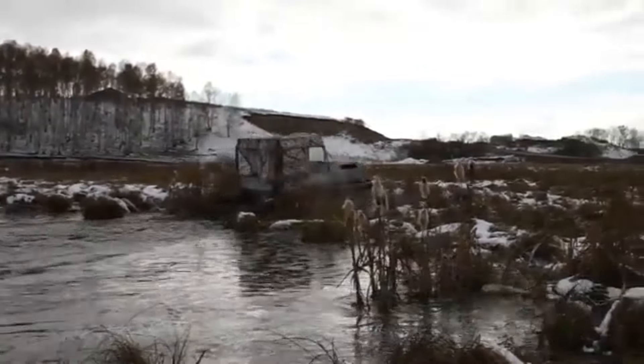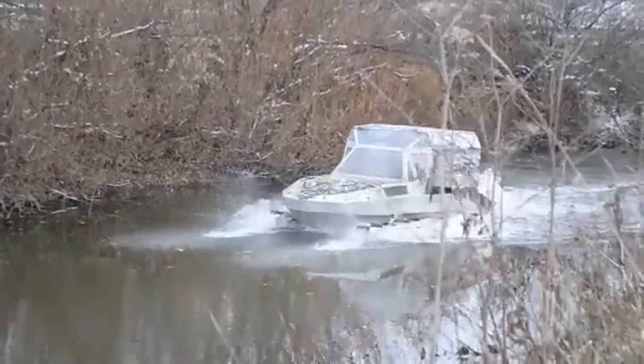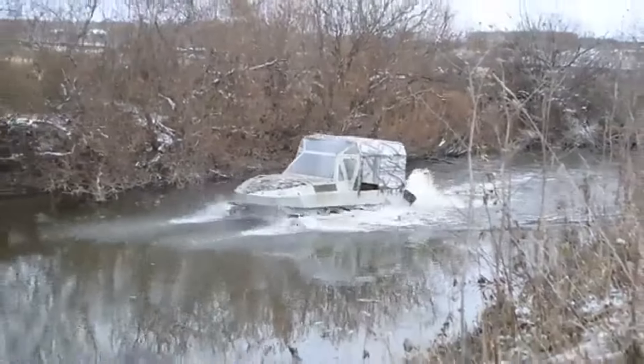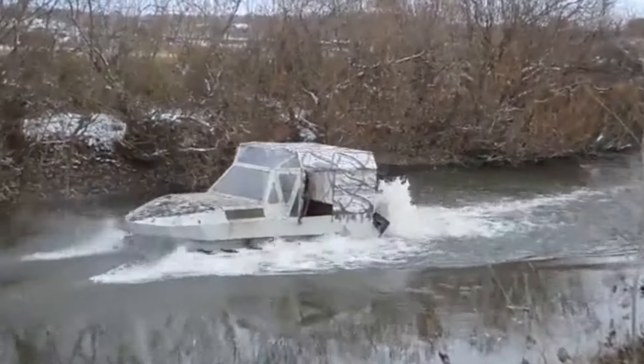The carrying capacity of the all-terrain vehicle, with its own weight of 1,100 kg, is 500 kg. Ground clearance is 540 mm, and the maximum speed on hard surfaces is 40 km per hour.